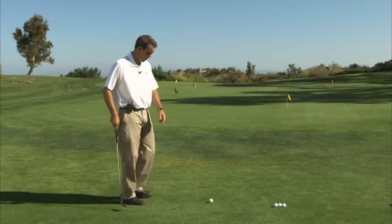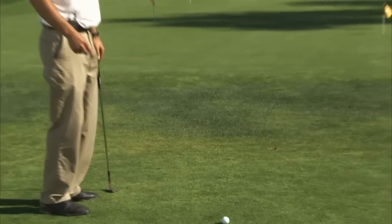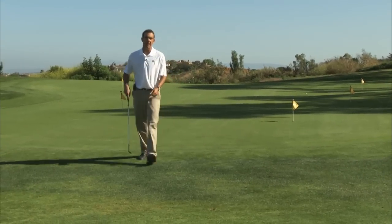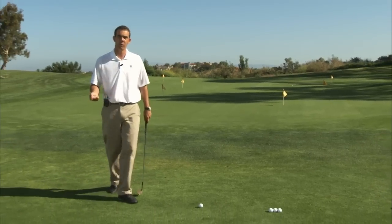The first thing I'll do with this shot is survey the lie. Here, obviously the lie is pretty good and I have a few choices. The second thing I'll do, if time permits, is walk up to the green and try to get a sensation for how soft or firm the green may be. Based on that, I can begin to figure out where I want the ball to land and what trajectory.